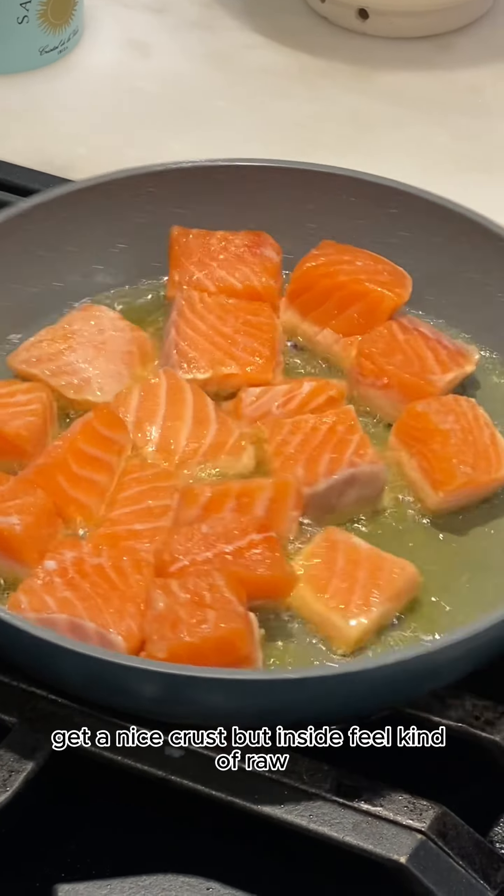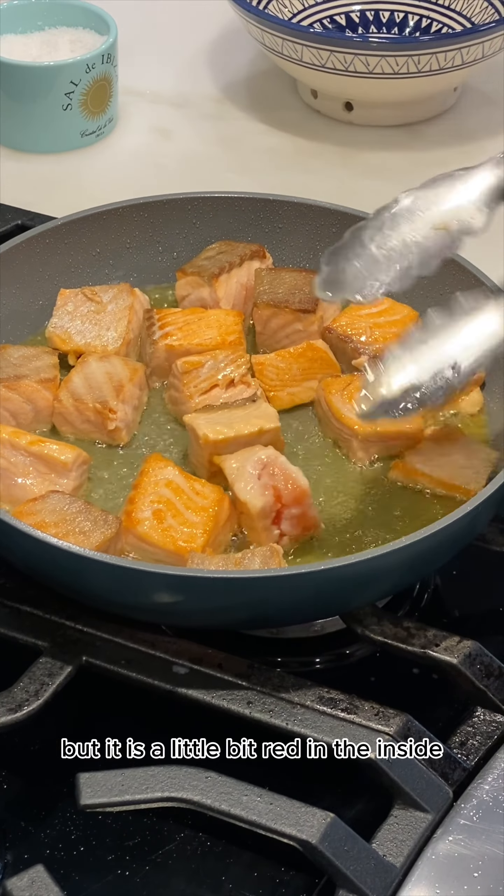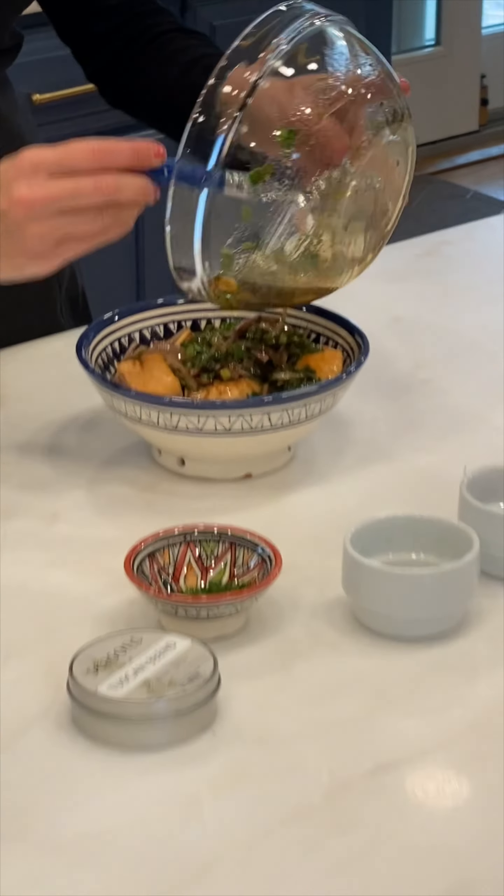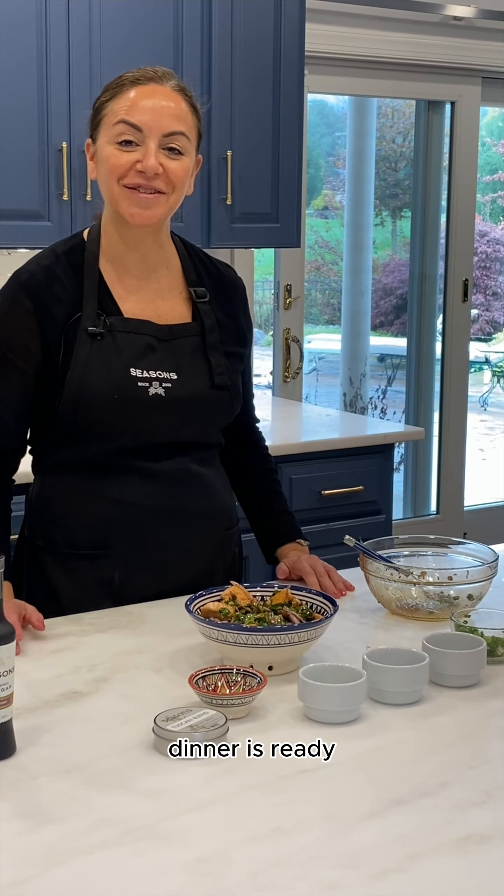Once the salmon has a nice sear but it is a little bit red in the inside, we're going to the marinade. Pour it into the salmon. Dinner is ready.